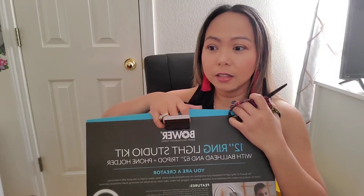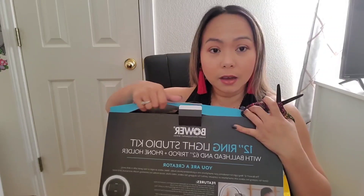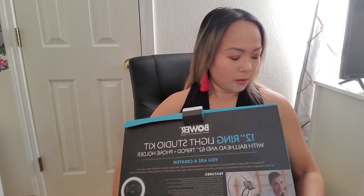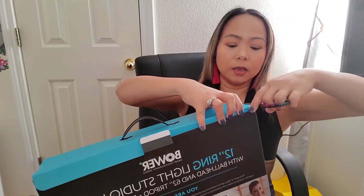I already have a ring light, but the thing is I dropped it many times - it fell many times and cracked. The only mode that worked was the bright one, and I don't like bright light so much on my face. So now I have a new one - hopefully it's similar but let's see what we have in here.